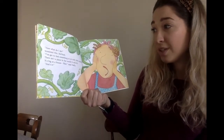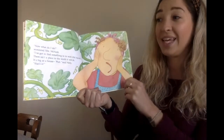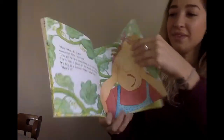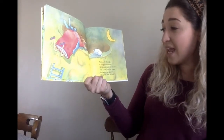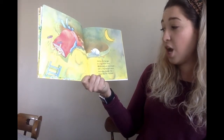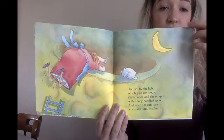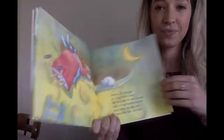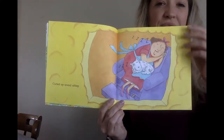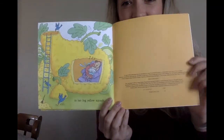There isn't a place in the world it will fit. It's big as a house. Wait, said Nellie. That's it. And so by the light of a big yellow moon, she scooped and she scraped with a long-handled spoon. And when the sun rose, where was Mrs. McNosh? Curled up sound asleep in her big yellow squash.